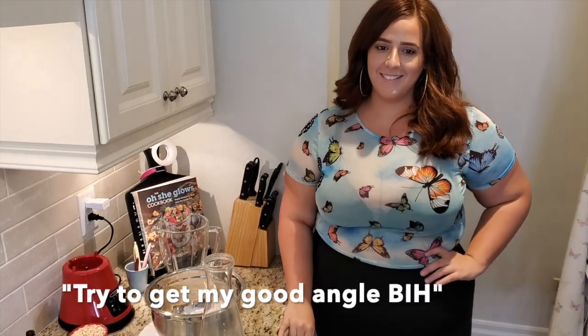Hello guys again. I'm here in my sister's kitchen and today I'm going to show you how to make oat milk.